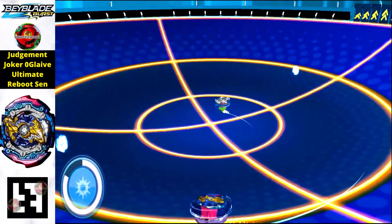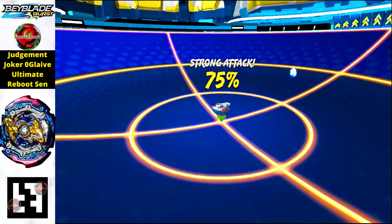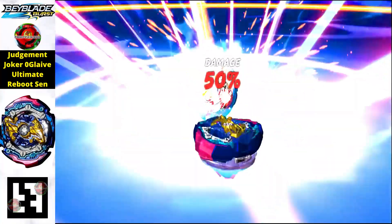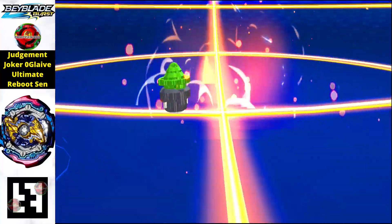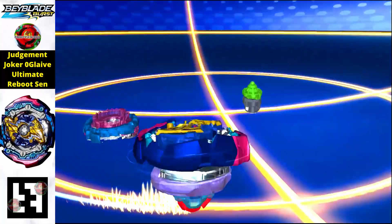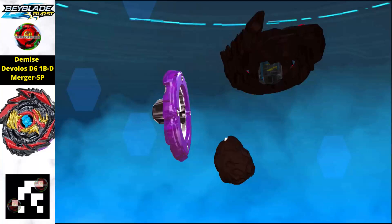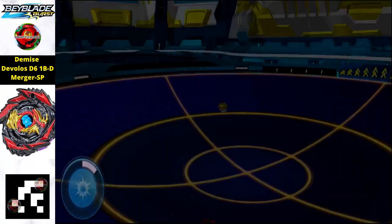Next is another Judgment Joker — the Pro Series or Ultimate Reboot version. This one comes with the Ultimate Reboot, which makes its power supremely high. I'd recommend scanning this one over the previous version because of that added power.